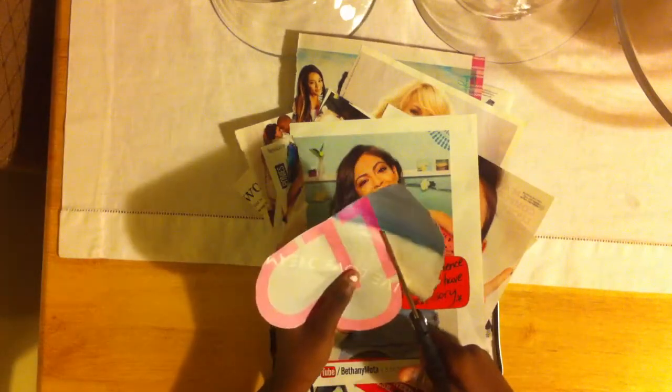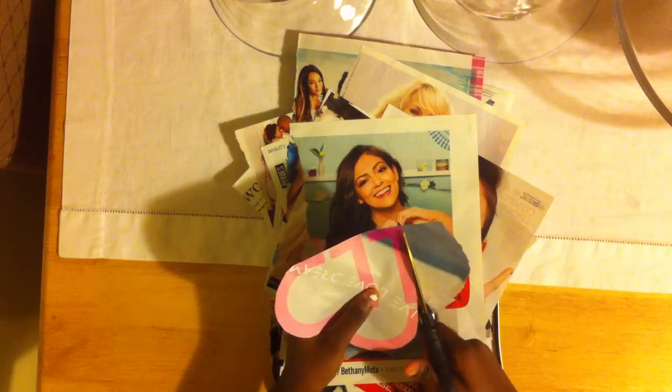So I found all the things out of my magazines that I would want, and now I'm just going to clean them up and trim off excess paper that I wouldn't want.